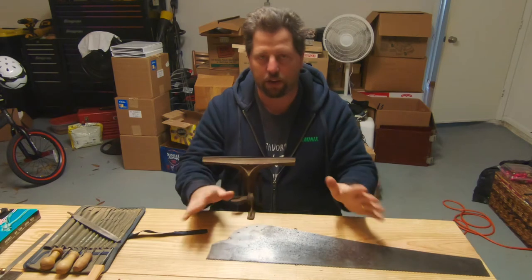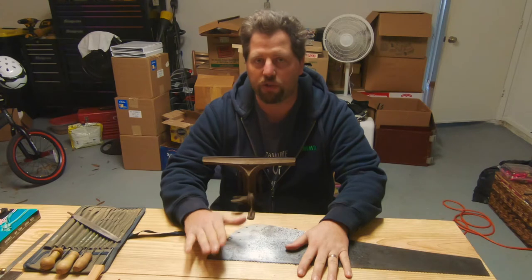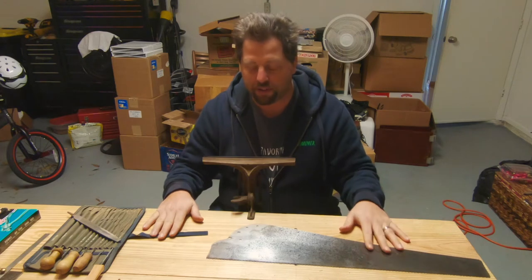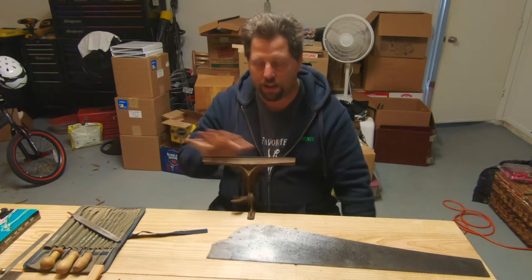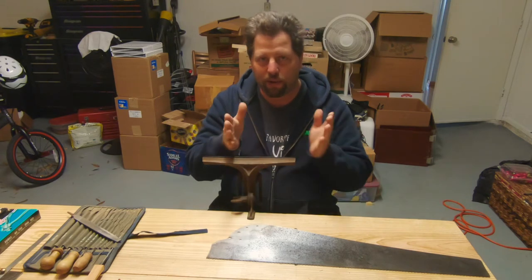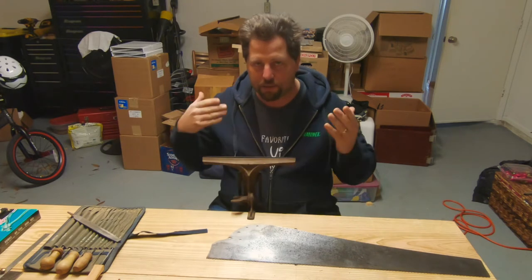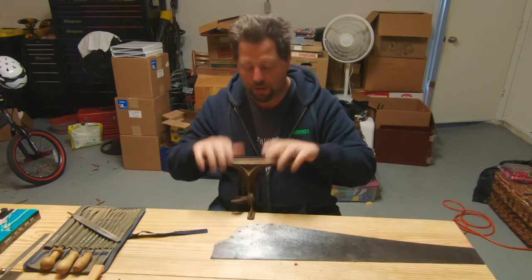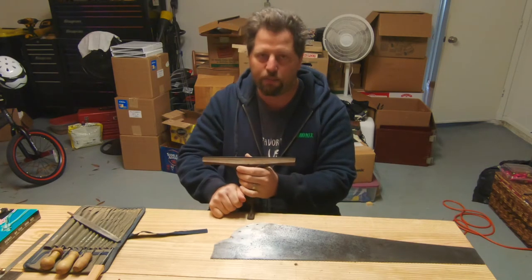Before we get started, I need to go over what tools you're going to need to sharpen your own saws. Not every single one of these is absolutely necessary. I have a saw vise — I bought this on eBay, cleaned it up and fixed it — but to be perfectly honest, my very first saw device was nothing more than a 2x4 that I sawed in half and chamfered the top edges, and I just clamped it to my bench with the plate between it, and that worked out just fine.